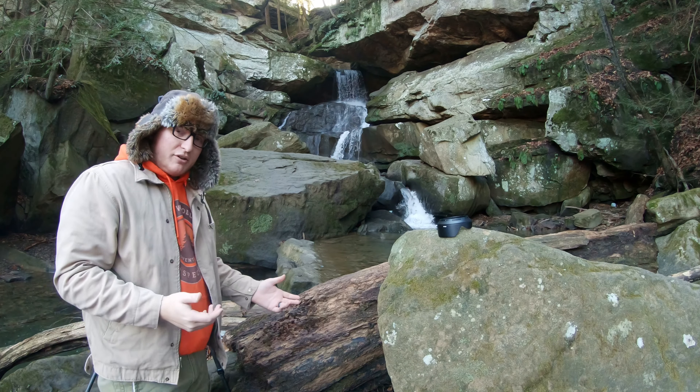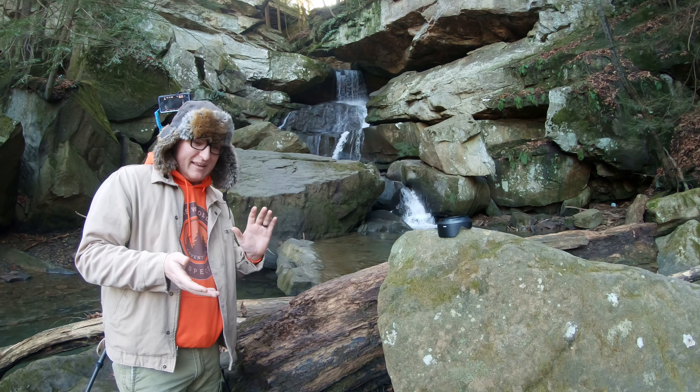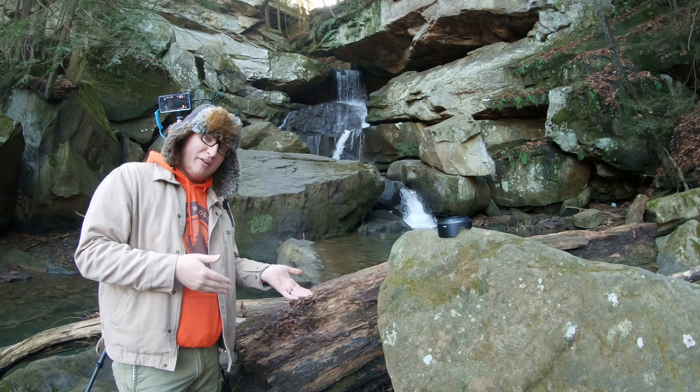For waterfall photography, you want to stick to about half a second to about five seconds for your exposure. Anything more than that, it's just diminishing returns if you want the frothy, cloudy, smoky look for the water. Reduce the ISO to your camera's base ISO — for me that's ISO 64. Whatever base ISO you have, make sure it's at that. Then open your lens as wide as possible to let as much light in, and reduce the shutter until you get about a two-second exposure. If your camera doesn't have a level in it, just use the bubble level on your tripod.